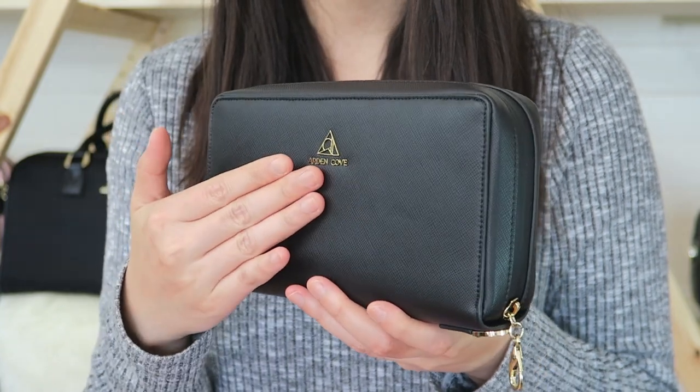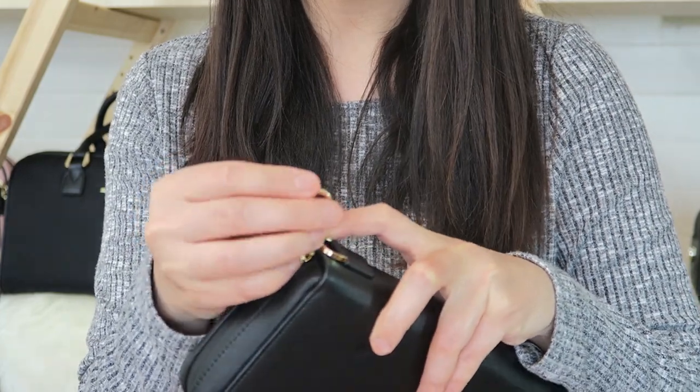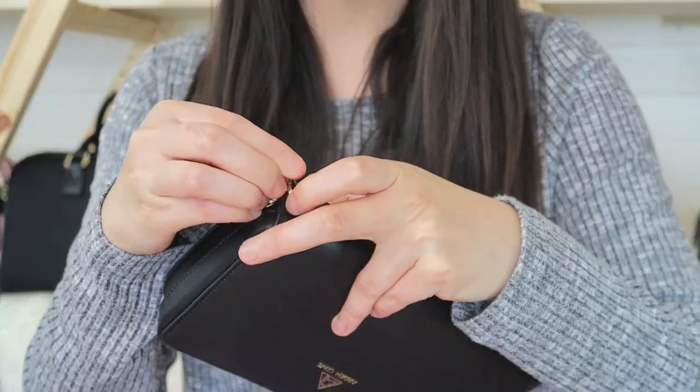The hardware is gold plated, as you can see here, and at the end of the zipper is a clasp so you can lock the bag closed.